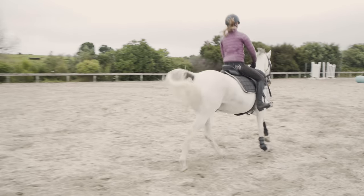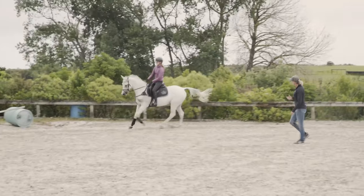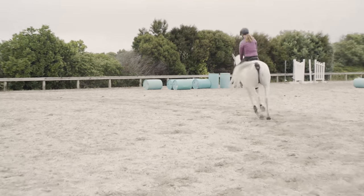Thinking now — I want you to improve the amount of energy and jump you've got in the canter. Encourage the horse to go forward between your leg, between your hips and through your elbows. Show me a bigger canter.